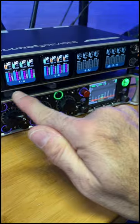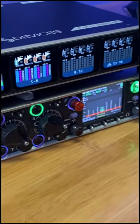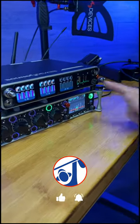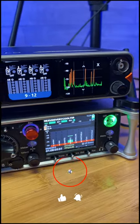Right now you can see channels one through eight are populated and paired with transmitters, while channels nine through 16 are not. This is our 16-channel view. If you're only using 12 transmitters, you can also bring up a little mini RTSA on the fourth screen, which is a really nice feature.